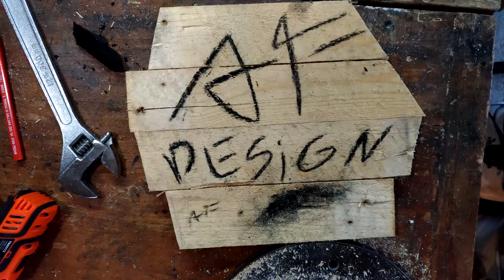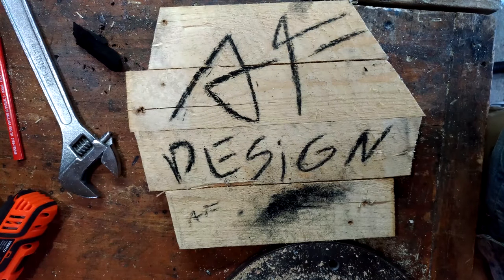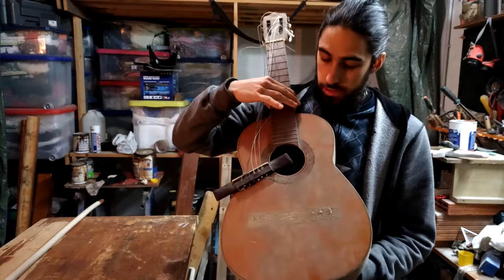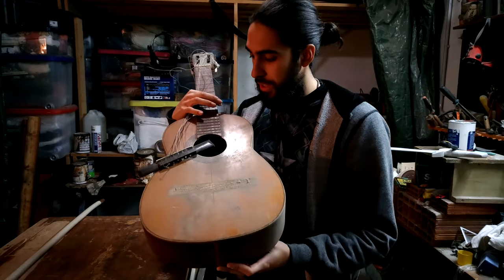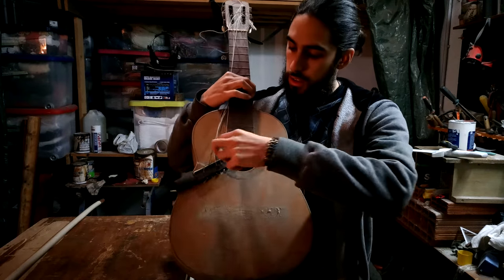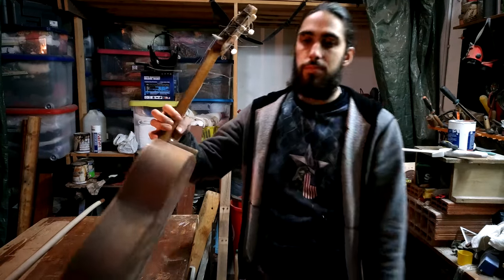I'm going to show you how to do this. Hello guys, in this video this is gonna be a flash one — I just have to refurbish this a bit. I just have to clean it, glue this on, take the rest of these, and that's it. So let's do it.